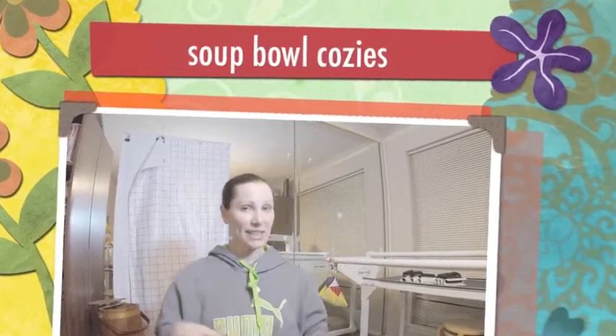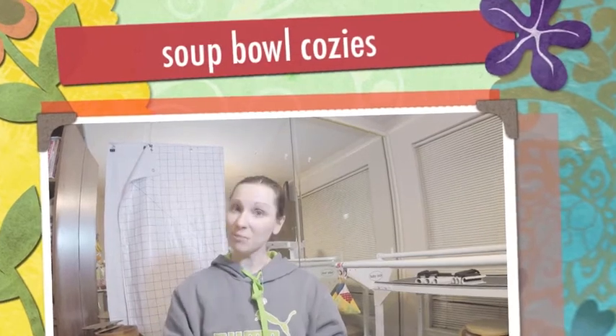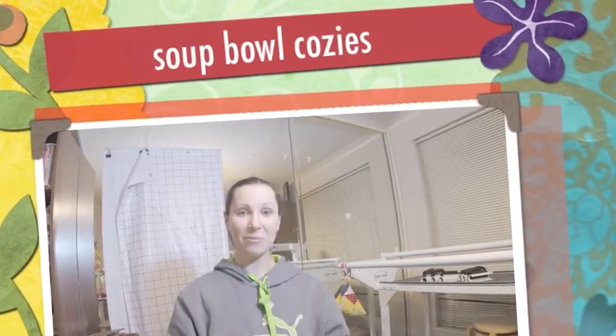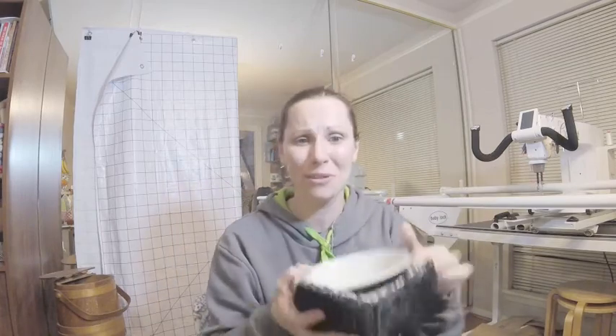I had a friend recently that I made some soup bowl cozies for and they liked them so much that they commissioned me to make a bunch more. One thing I did was I used my Baby Lock Coronet to practice my long arming skills on these, and that was really cool.